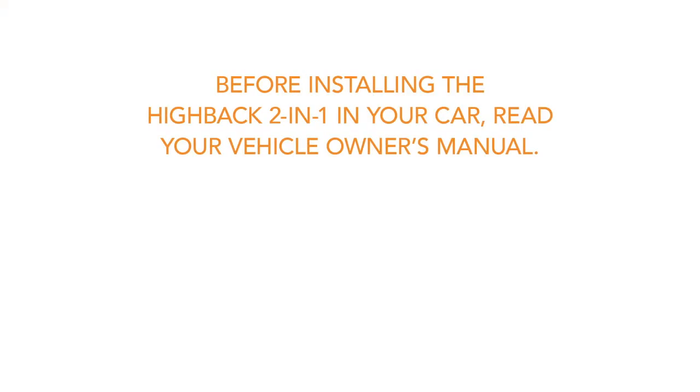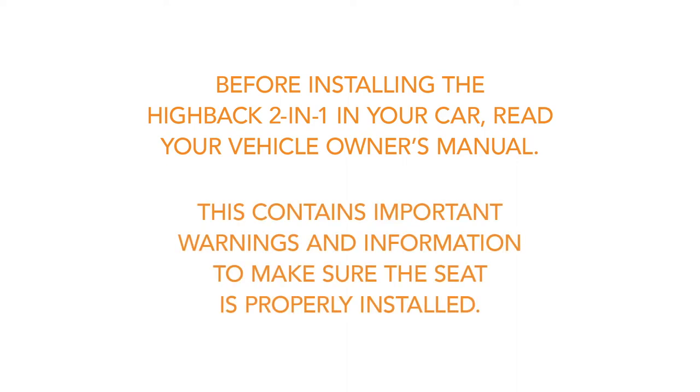Before installing the Hi-Back 2-in-1 in your car, read your vehicle owner's manual. This contains important warnings and information to make sure the seat is properly installed.